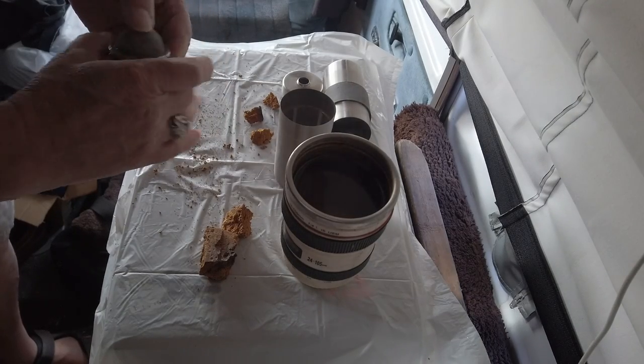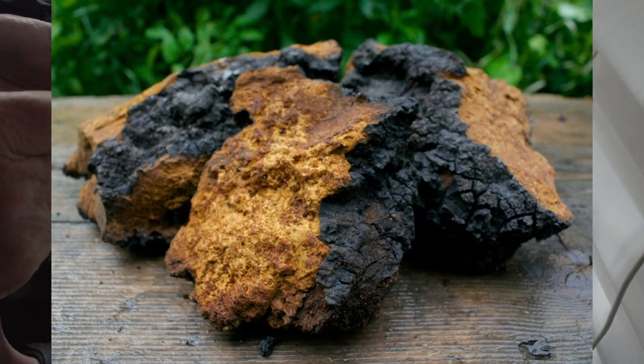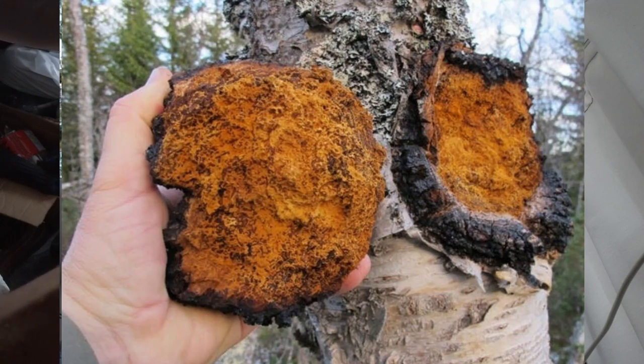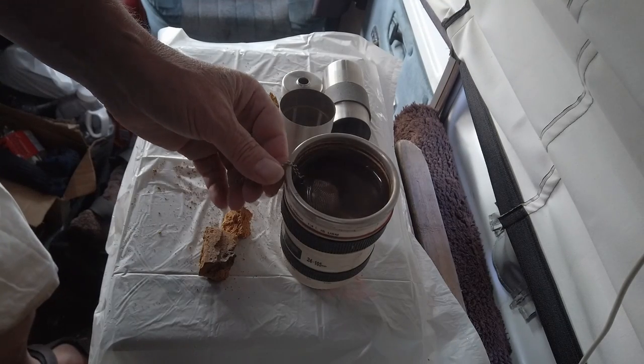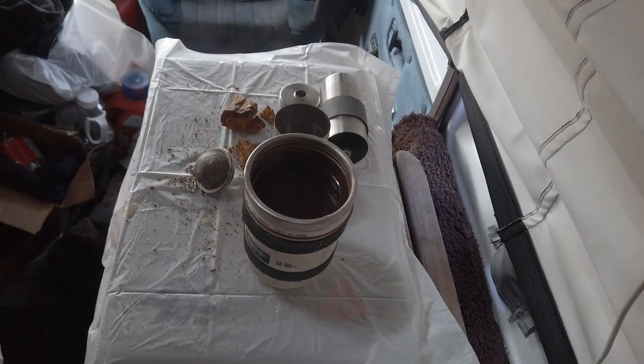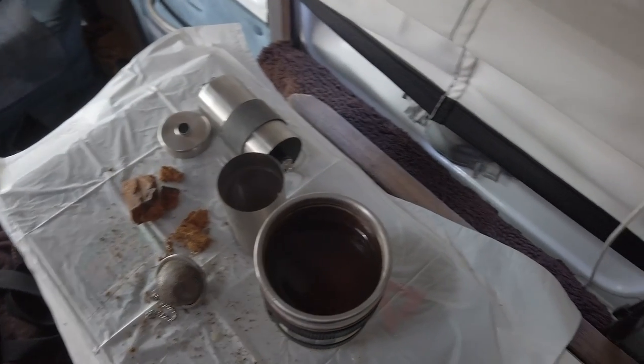You're going to have to look up chaga for yourself. I'll put some photos in here of what chaga looks like in nature on the tree. Look up the medicinal things for it. Some people say it has very good medicinal properties. Some say it has absolutely none. I don't know.